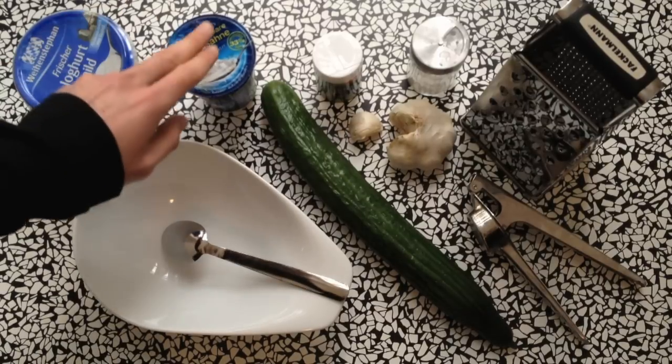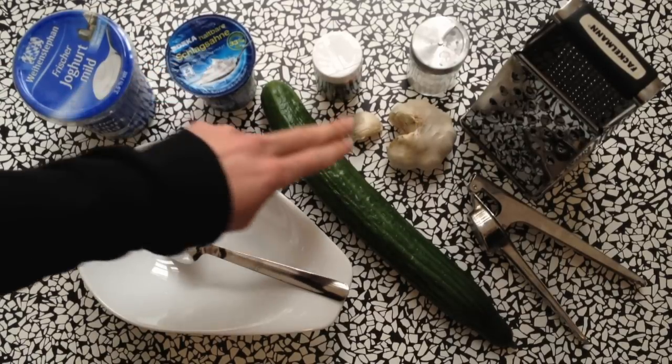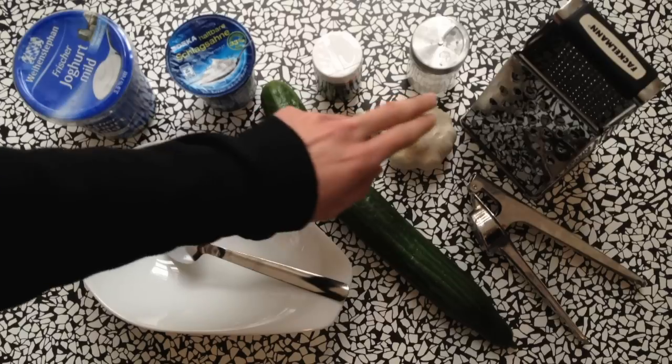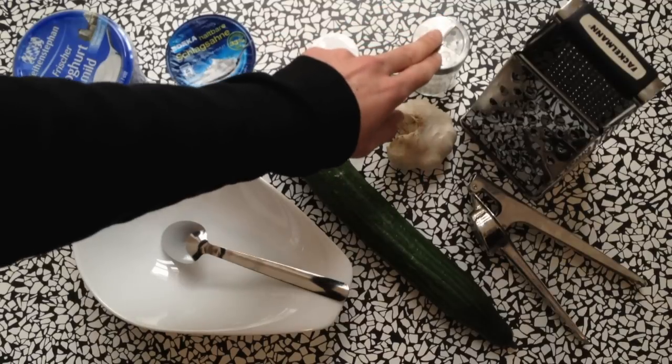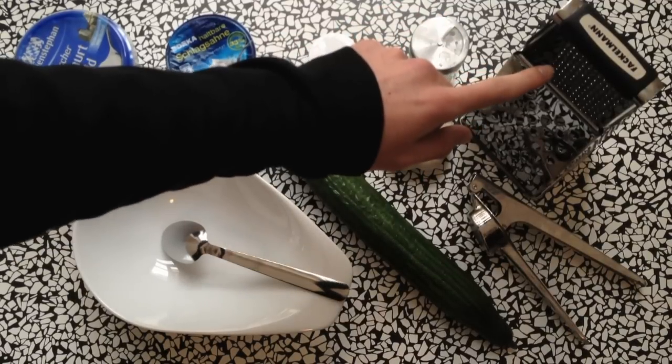It's very simple. All you need is some yogurt, single cream, a cucumber, one garlic clove, some dill, a bit of salt, and a grater and a garlic press.